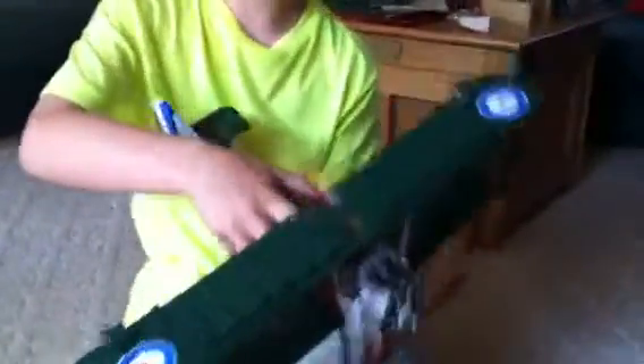Here he is. Now if you see there's a joystick in here. If you pull that, it'll pull the back.